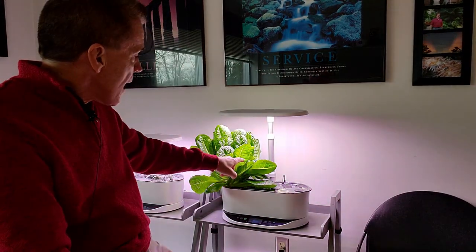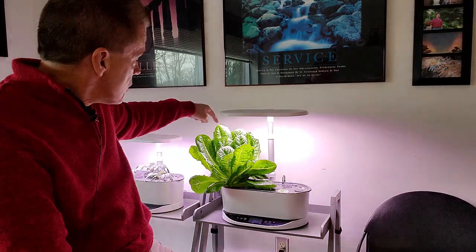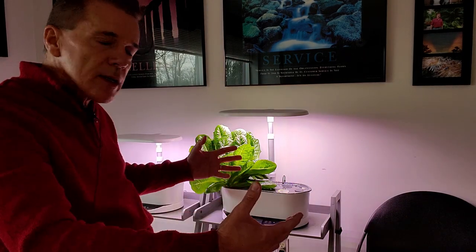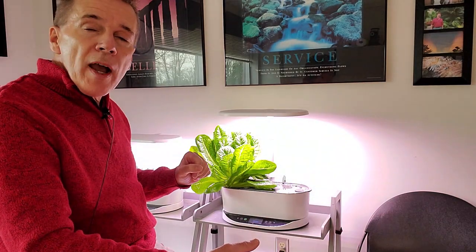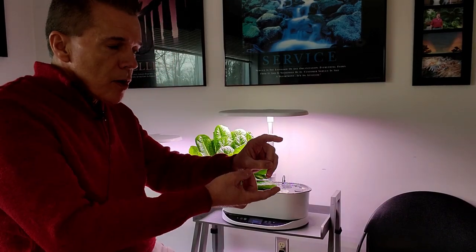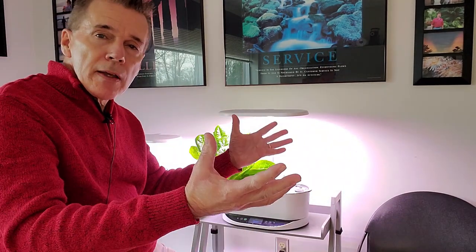A couple more tips: some people come in and take the outer leaves of the lettuce — the ones that start to drop a little — off at the base, leaving the center of the head. As the head grows out again, you can continue to harvest those outer leaves over an extended period, coming back about every couple of weeks. Other people prefer to cut the plant off, leaving about a third of the height remaining. The stump will then start shooting up new leaves, allowing you to get additional harvests out of one plant.